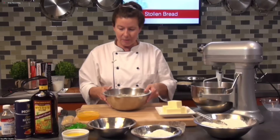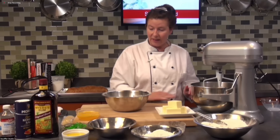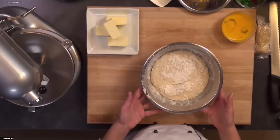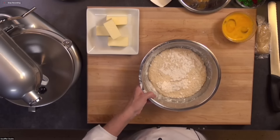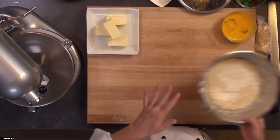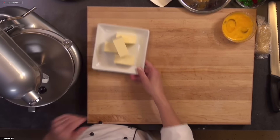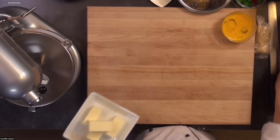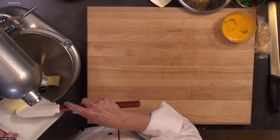This is the sponge that I made earlier. As you can see, it's very active and nice and bubbly, and the flour that I put on top actually cracked away a little bit. We're going to add this to our mixture, but first we're going to cream our butter and our sugar and add some of our flavoring as well.